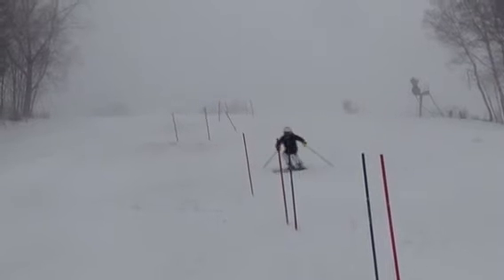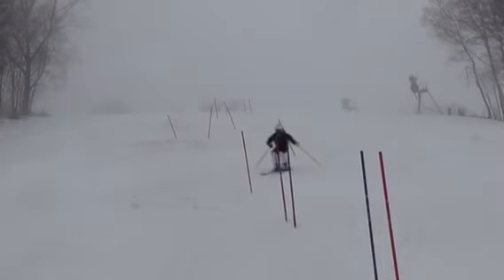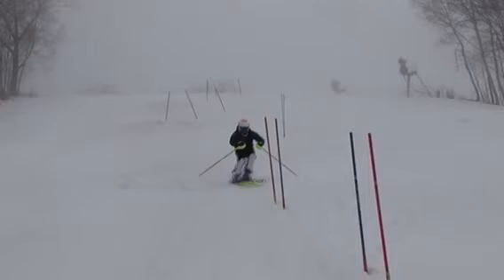Another thing — we want to make sure we're moving forward through the transition. Overall, I'd say this run is a little bit back seat and we need a better pole plant. I can hear the hips, which is typical through the transition, but we've got to make sure we're moving forward. Not bad — that wasn't bad.